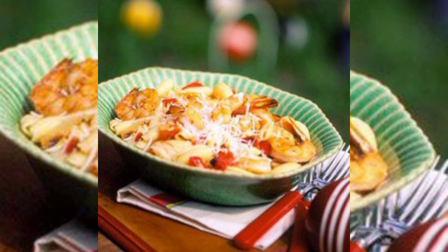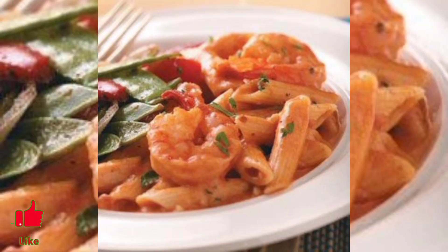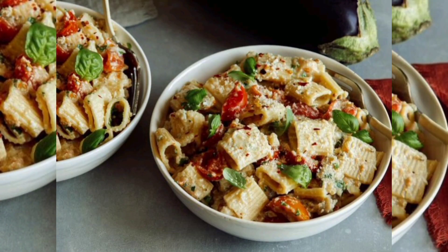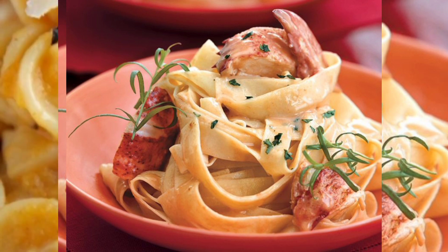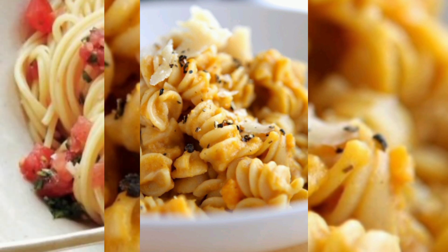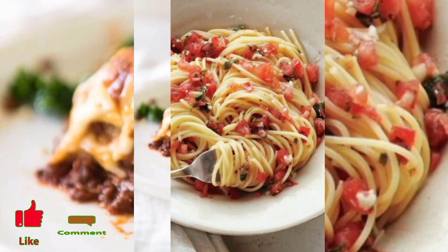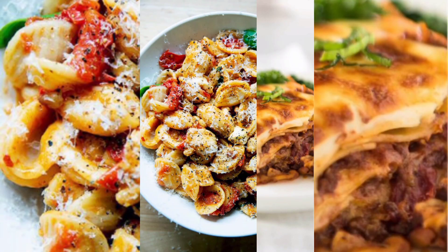Whether you are a fan of classic marinara, creamy alfredo, or hearty Bolognese, making your pasta sauce from scratch allows you to tailor it to your taste. Here we start with a tomato paste pasta sauce — a recipe that serves as a great base for various pasta dishes.